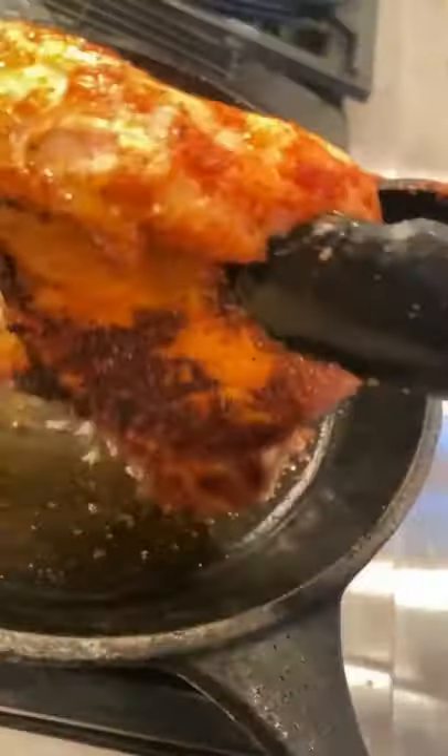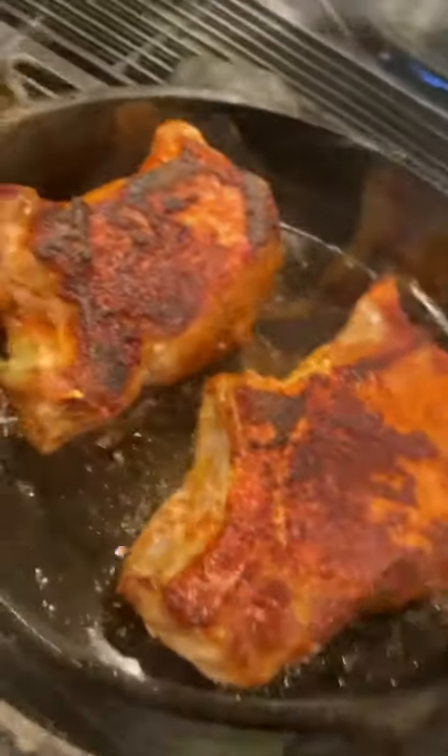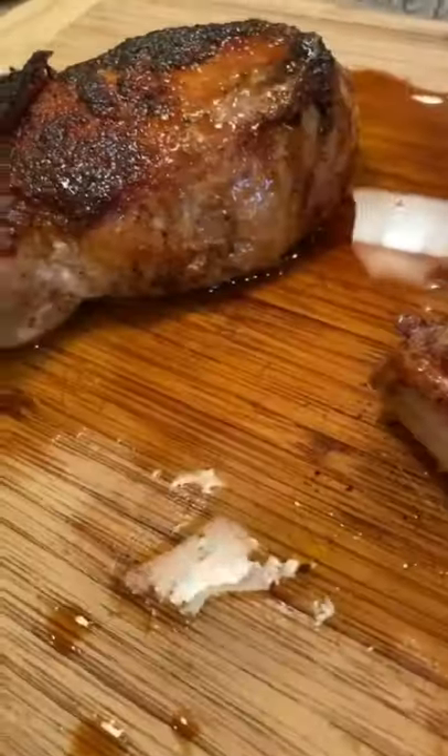All that color is nothing but flavor. Flip your second chop and it goes directly in the oven at 375 for about five to six minutes. Temp it at 140 — do not overcook it.